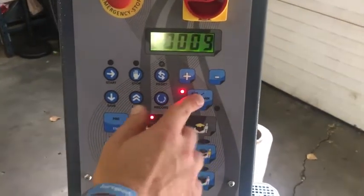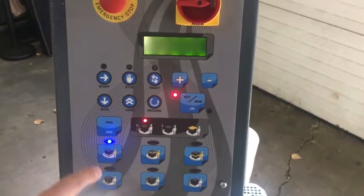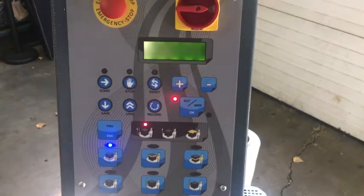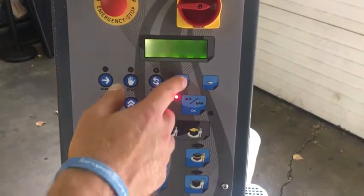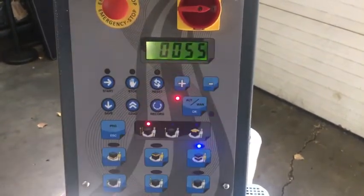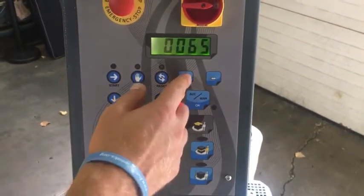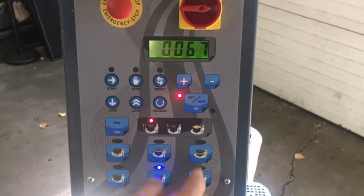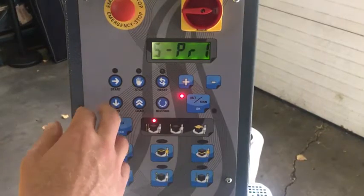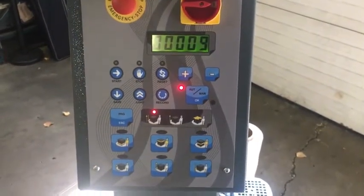If I want to make some changes, I click OK, then go back to those same buttons. If I click the bottom wraps button notice it's flashing — that means I can make a change. I'll change it up to 2. For top wraps I'll change up to 2. For tension I'll go to 55. Rotation speed I'll bring down to 10. Up speed I'll go a couple up, and down speed I'll go a couple up. Now if I click save and then OK, program one is now set to the new settings.